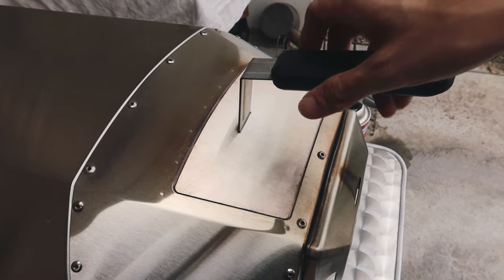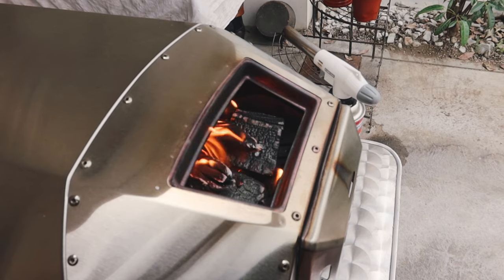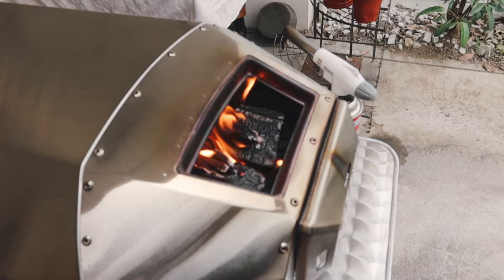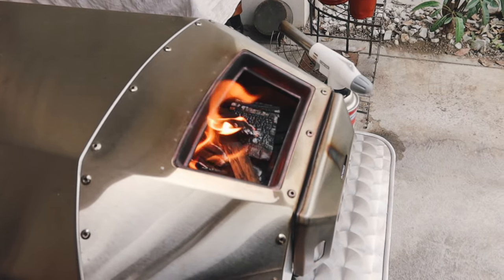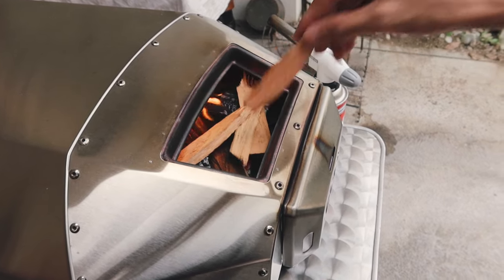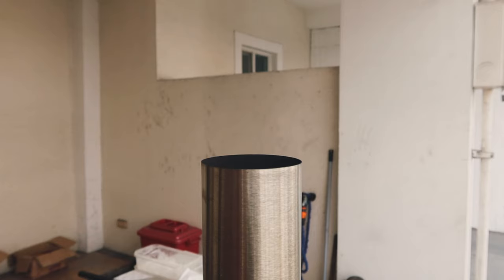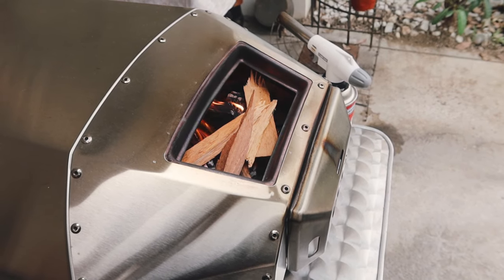You have to keep adding wood to the fire to keep it going and get it to the desired temperature. This is why I recommend having small pieces of wood — it's easier to fit into the tray once it's already going. Just stick some in there and make sure not to overload it. Put just enough that you can still close the lid. In our experience it takes about 15 minutes to reach around 800 to 900 degrees, and then you can cook your pizza.